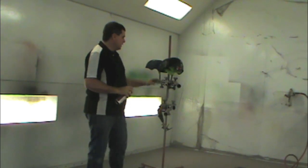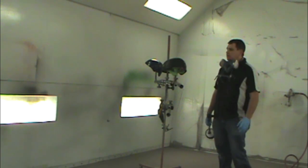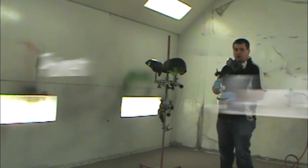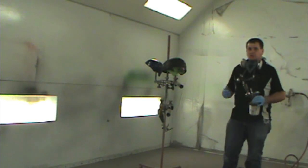Alright, we've got that on there. We're going to let it dry and come back and spray in a little bit. We've got it all prepped and sanded, wiped down and cleaned. The adhesion promoter's been on there for 5 minutes. Now we're going to use some primer sealer to go ahead and seal over the helmet. Then we'll shoot some paint and try out that clear coat.